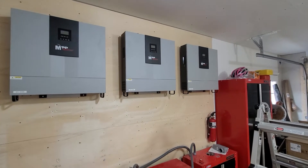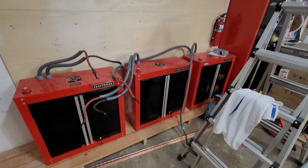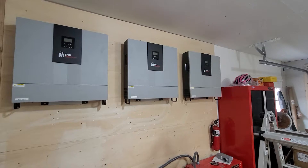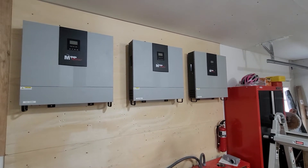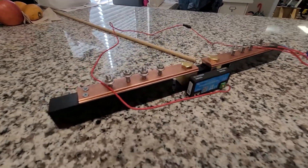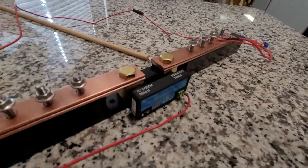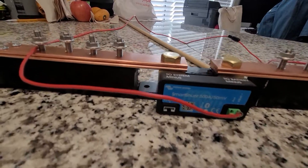Well, hello everyone. Started doing some remodeling here right now. I gotta make some changes to have everything hooked up. The next thing I want to show you is this beautiful new bus bar that I made to work with the Victron Smart Shunt.